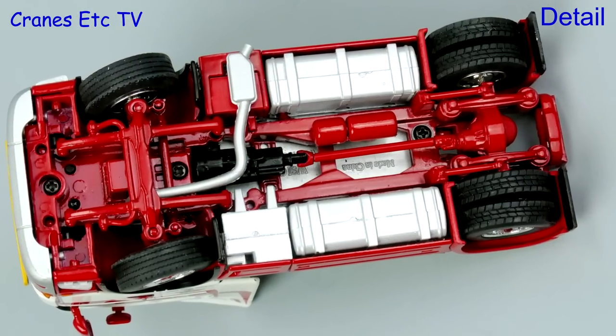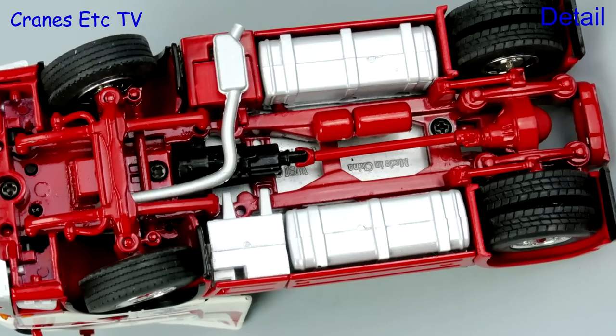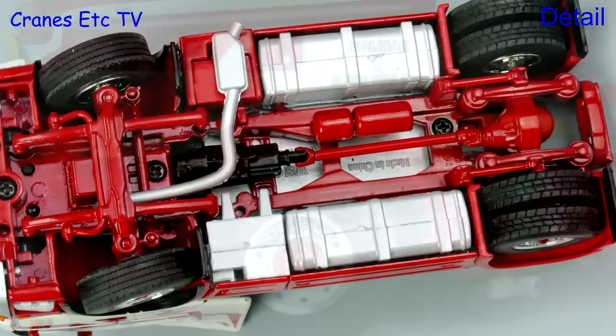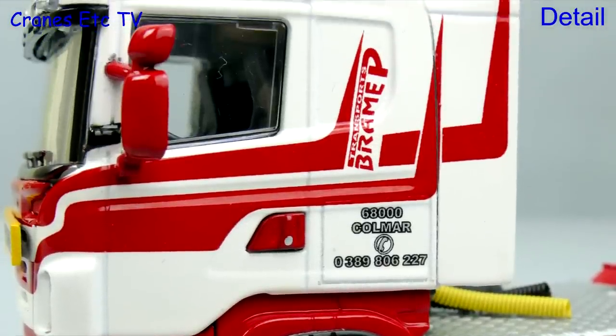Starting underneath the Scania, the chassis is very detailed and it's mostly modelled in metal, and the tyres have got decent tread patterns. The wheels are nicely finished but the best part of the model is the very sharp graphics.